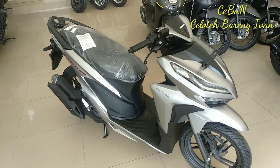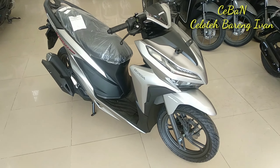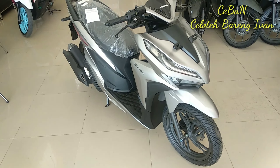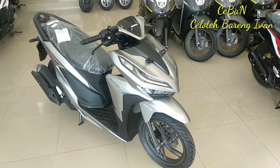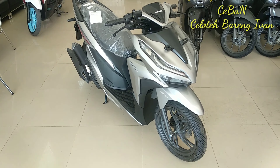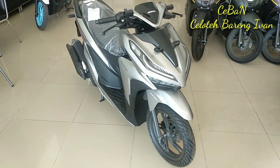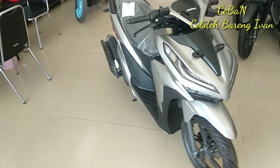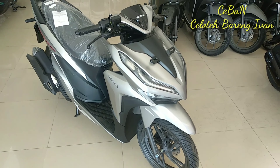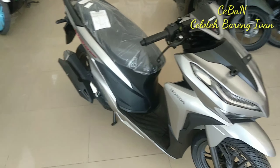Untuk Vario 150 ini, Vario warna silver. Dimana Vario 150 warna silver ini baru keluar di pertengahan bulan Agustus — masih anget-angetnya. Barangkali ada yang penggemar warna silver, cocok sekali. Dari perpaduan warna silver dan hitamnya terlihat lebih garang dan terlihat lebih menyala.